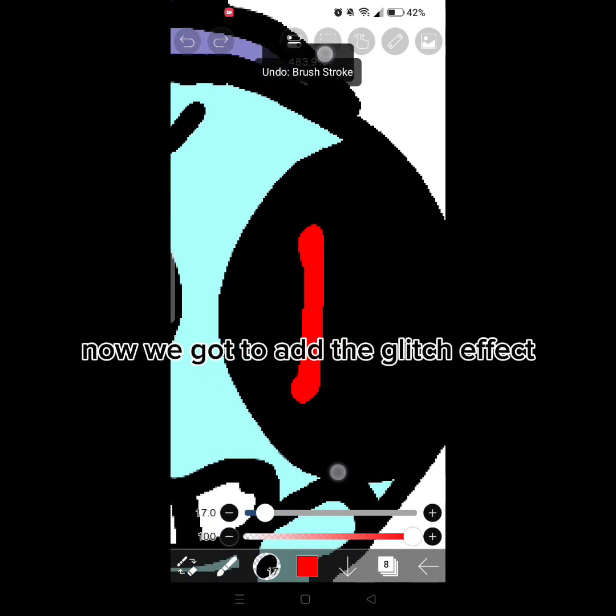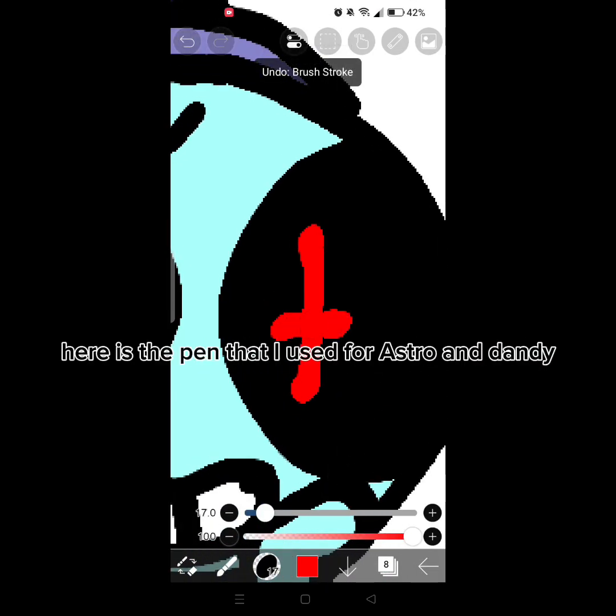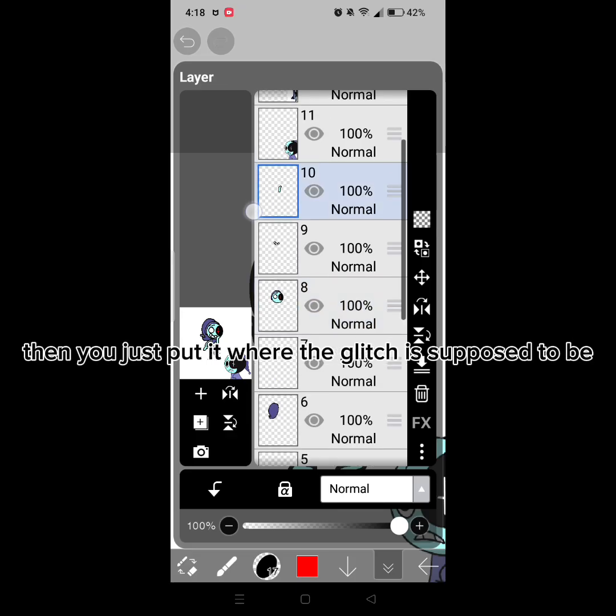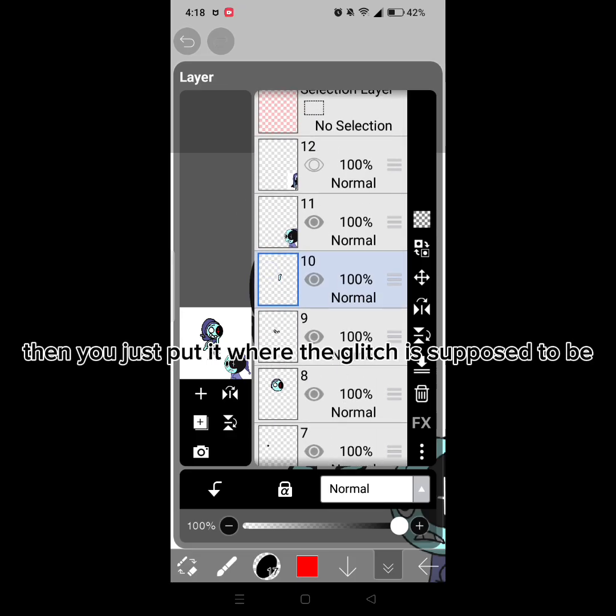Now we got to add the glitch effect. Here is the pen that I used for Astro and Dandy. Then you just put it where the glitch is supposed to be.